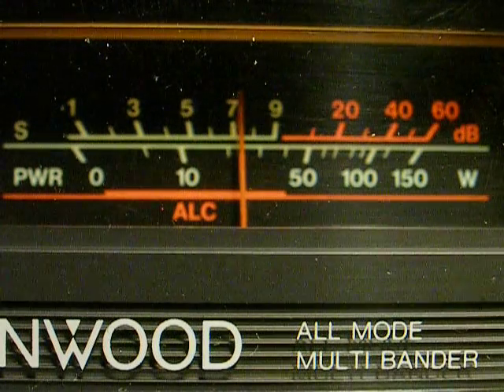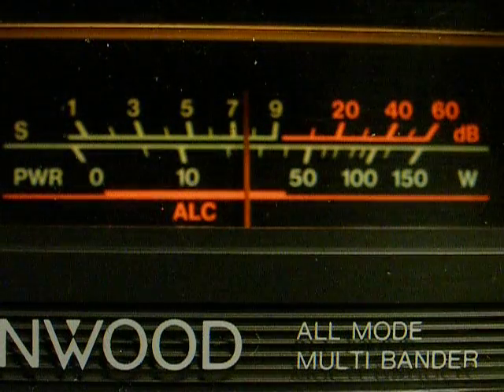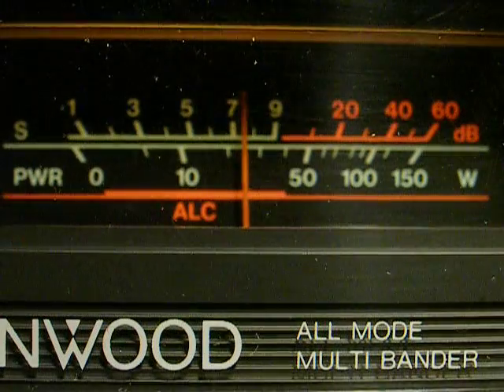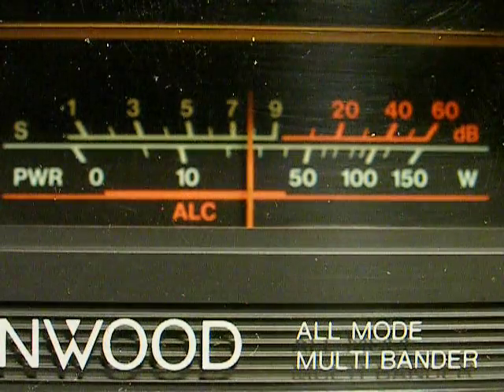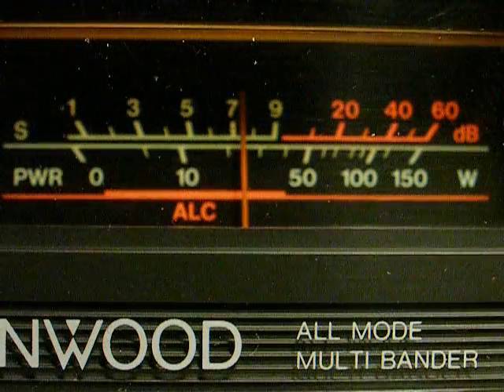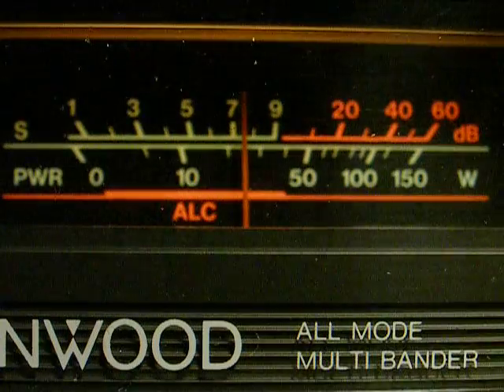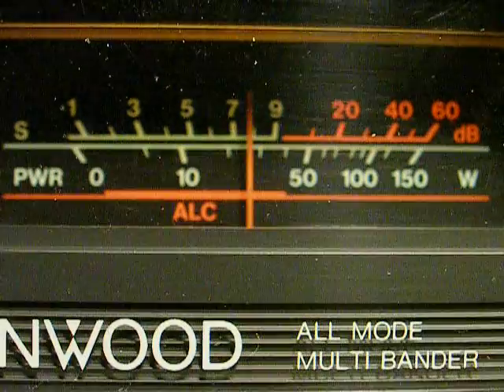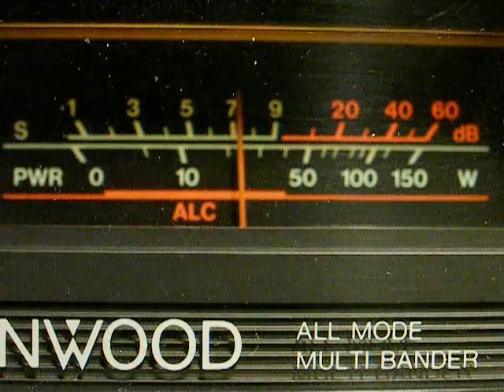And then we have 80 meters. The static is still there — not quite as bad, but again the antenna's not resonant for this band. It's still picking up about 7 S-units of noise.